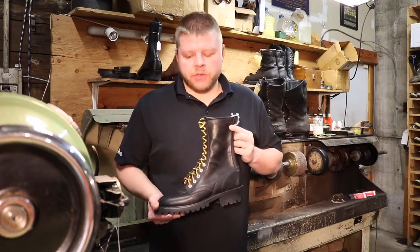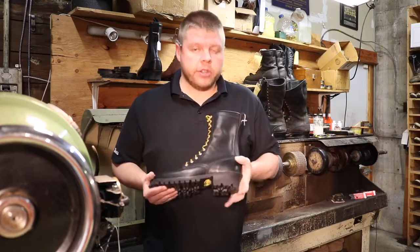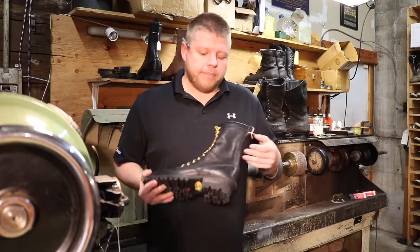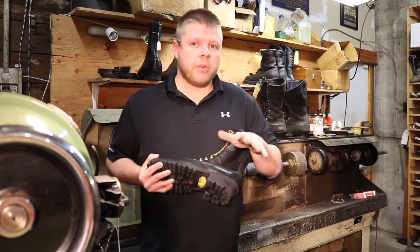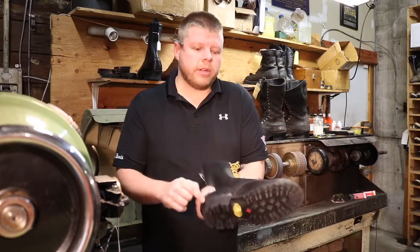This is an NFPA certified boot, black smooth leather, also would be great for a polishable toe if needed for uniform purposes. This boot is resole-able but not rebuildable, so on a resole we can basically just do retread. We can replace the leather heel base as well.